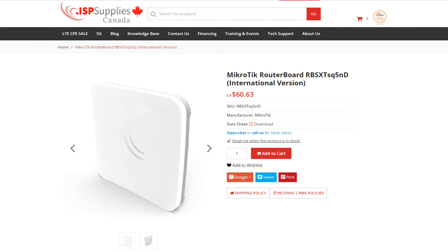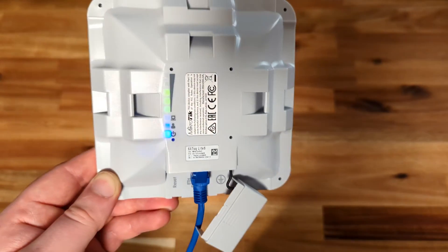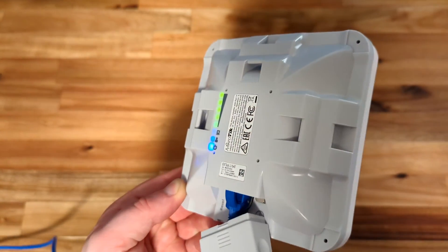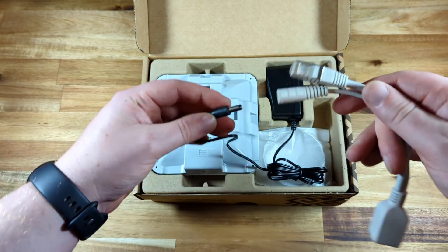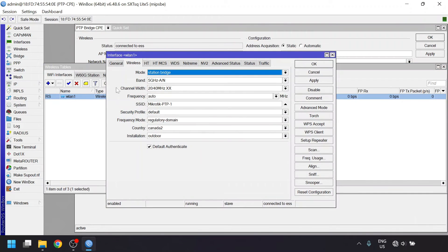The SXT SQ Lite is one of the cheapest options you can get from a better known brand that is known to keep their devices supported with software updates for a while. The hardware is well designed by being small and flexible to mount, and the included accessories are decent. The wide range of voltages that can power it also add to the versatility when using it off-grid or in other creative use cases. While the software is also pretty flexible, it might be a bit intimidating for beginners compared to some other options.